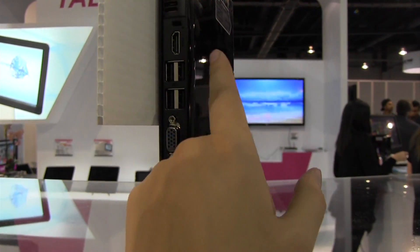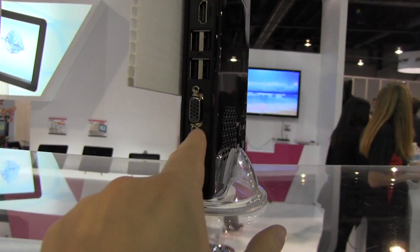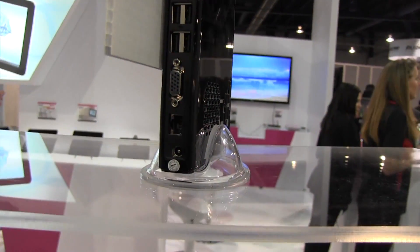There's a lot of connectivity options here: HDMI, four USBs, there's a Kensington lock in case you think someone's going to steal it. We also have VGA, Ethernet, and then there's the power.